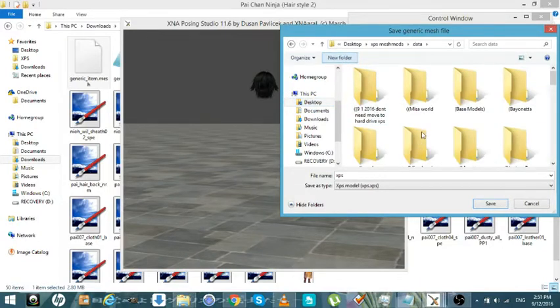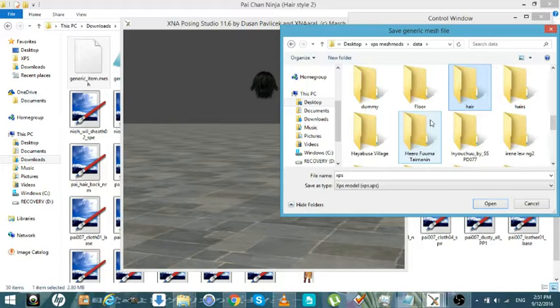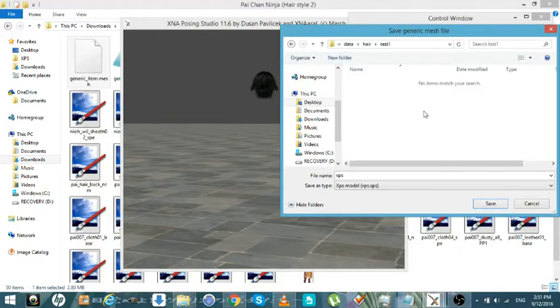So we're just going to create a folder real quick. We're going to call it 'hair' and then we're just going to put 'test one' and save it.